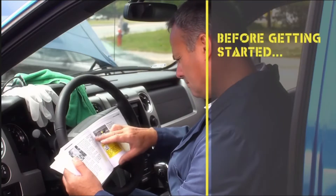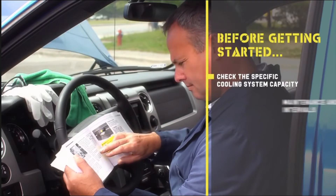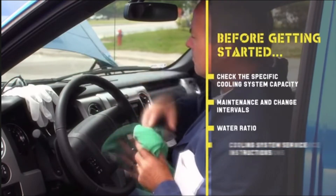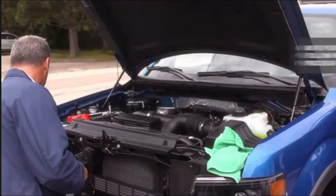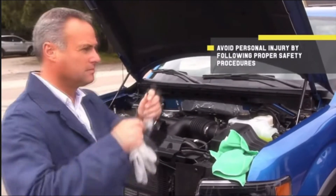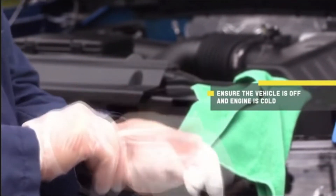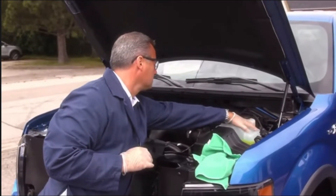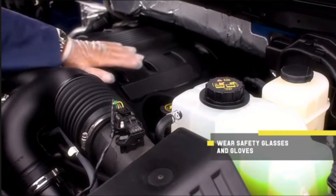Before starting the flush and fill process, check the specific cooling system capacity, maintenance and change intervals, antifreeze-to-water ratio, and cooling system service instructions recommended for your vehicle. To avoid personal injury, always ensure your car is off and the engine is cold — never handle antifreeze coolant on a hot engine. Be sure to wear safety glasses and gloves and always wash your hands after contact with antifreeze coolant.